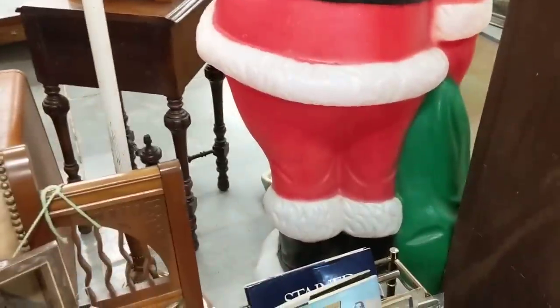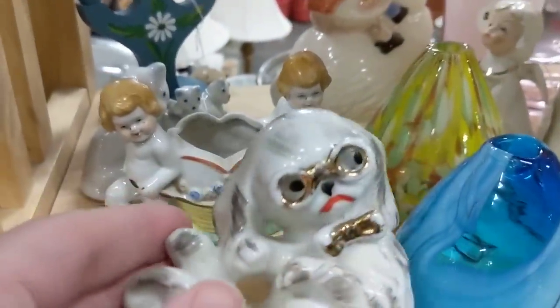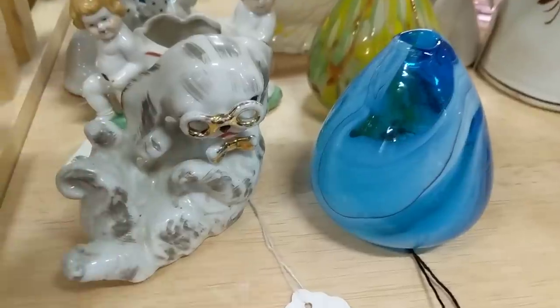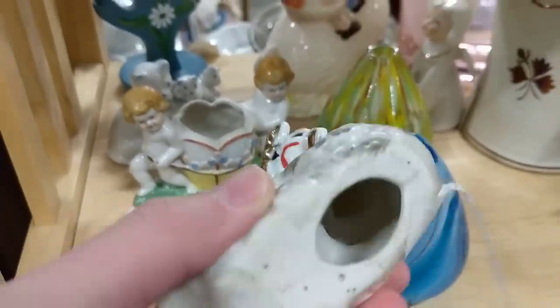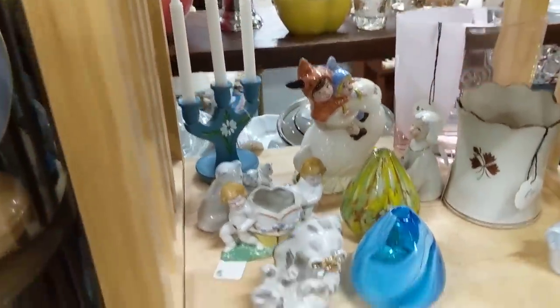I wonder who made him — let me look. It's probably on the bottom. Looks like an Empire. This is so adorable — look at him with his little glasses on! $4. I don't know who made it either. I really don't need another figurine — I think everyone watching can attest to that.